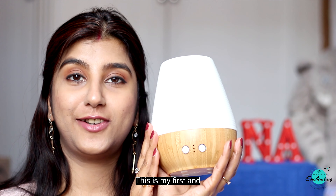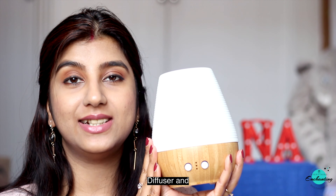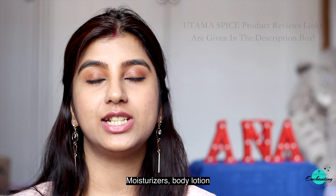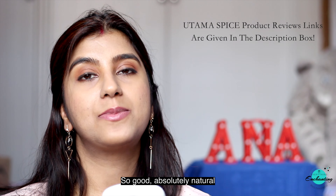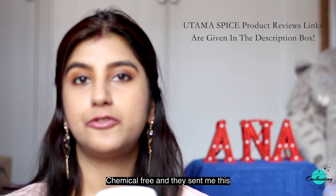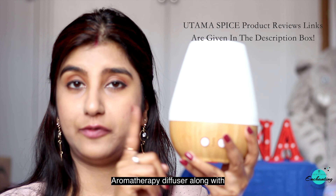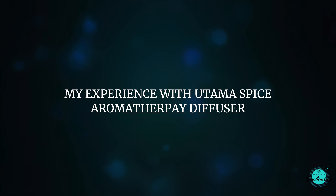This is my first and my one and only diffuser, and it's from the brand Utama Spice. I've used their moisturizers and body lotion — I totally love their products, so good, absolutely natural and chemical free. They sent me this aromatherapy diffuser along with a lemongrass essential oil.